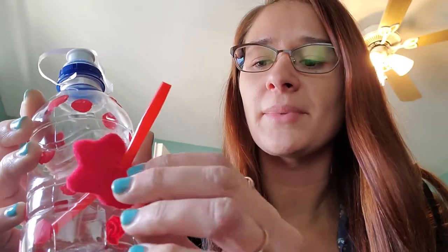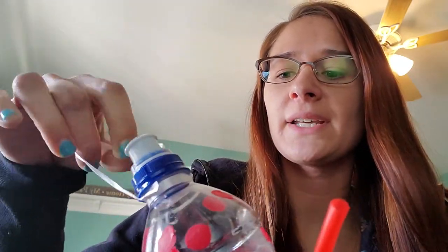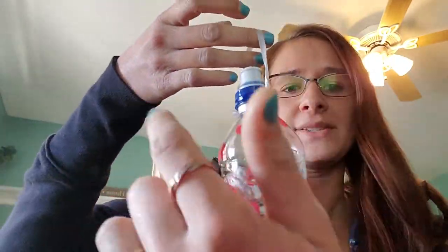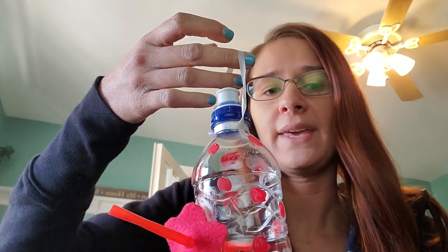Anything red is going to attract the hummingbird, so I cut out a little flower from some felt, added red polka dots with some paint, and then put a string attached to the top. I put a knot and went all the way around the bottle and put another knot, so that way when it sits on a tree or wherever I'm hanging it, it will sit flat so the hummingbird can sit there and drink.